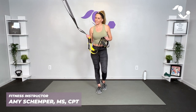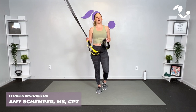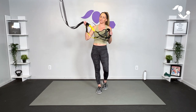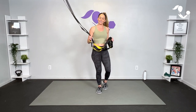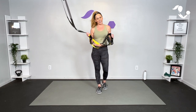Hey everybody, I'm Amy from Body Fit by Amy and this is your TRX full body toning workout. In this workout we are going to work your entire body for strength and cardio and toning using your TRX suspension trainer. Don't worry, I'm going to give you lots of options to work to your level. We're gonna get a good burn, get our heart rates up, and have a great time doing it.